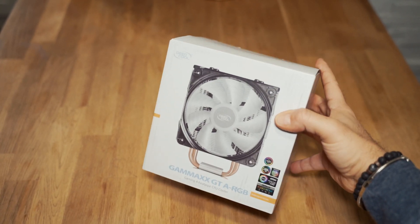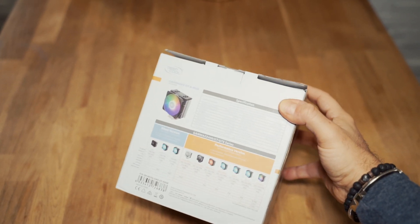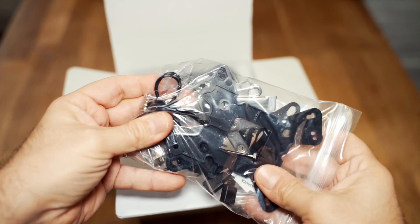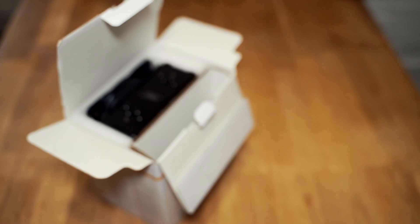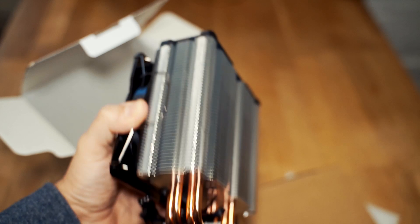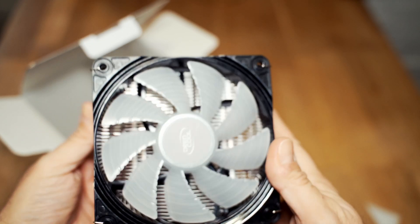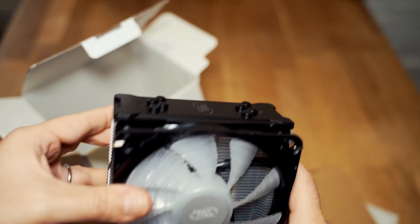Here is the box — on the back you can read all the specs and see the other models in the series. After opening it, we find a plastic bag with everything needed for installation on Intel or AMD platforms, the usual installation guide which is a single sheet of paper, and here is the cooler itself — it's pretty big and features the new design on top. The fan blades are transparent to enhance light diffusion from the aRGB LEDs.